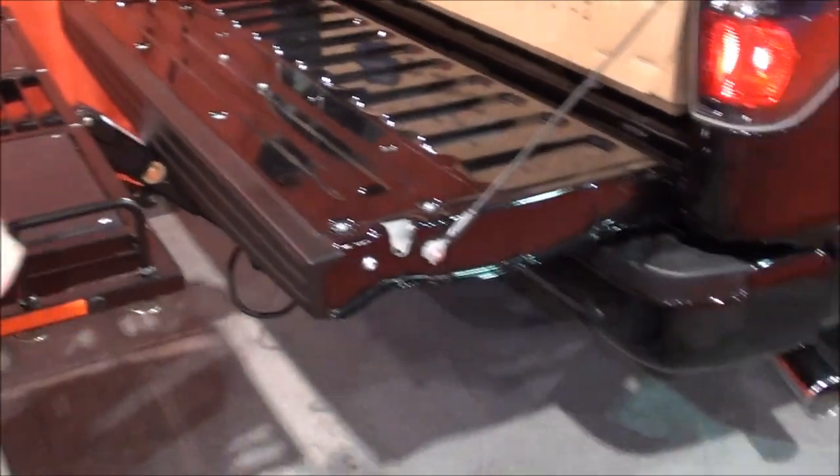Hi there, my name is Craig Bassard. I'm with Carrymore. We're the manufacturers of the Carrymore Truck Bed Extension slash cargo carrier. I'll give you a quick overview of what we have.